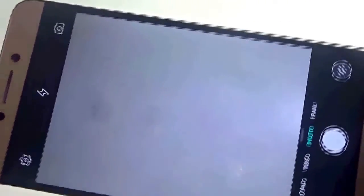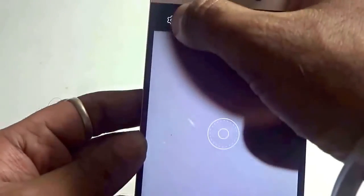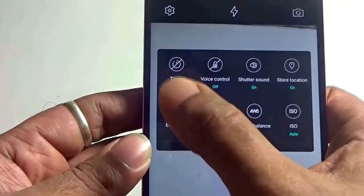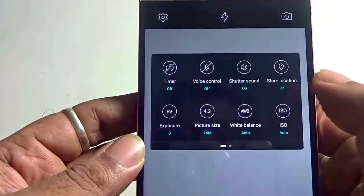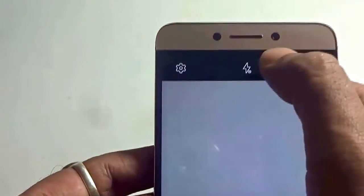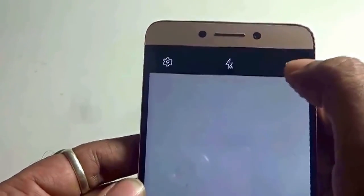The video figures are superb. Let me give you the experience of the camera interface on the Li-e Core Layer 2 handset. Over here you find the settings, where you get the option to toggle with the timers, voice control, shutter sound, store locations, exposure values, picture size, white balance, and ISO mode. You have the flash on, off, and auto mode adjustable from here. The front camera and back camera are switched via this particular icon.